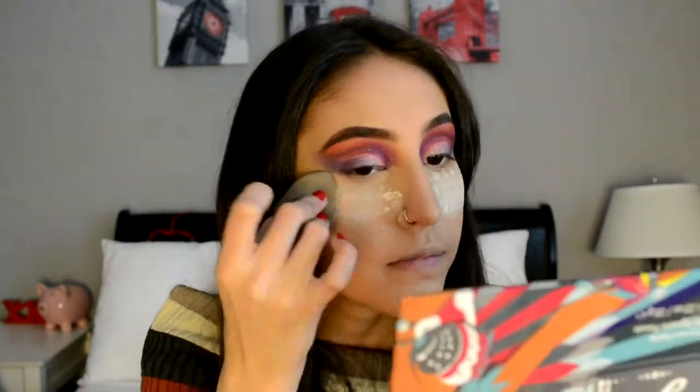While that's baking, I'm going to be doing my under eye. I'm going to be taking that purple that we used in the crease, and then also taking that hot pink and blending it out.